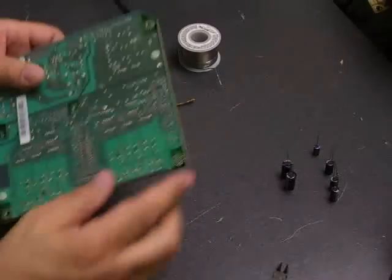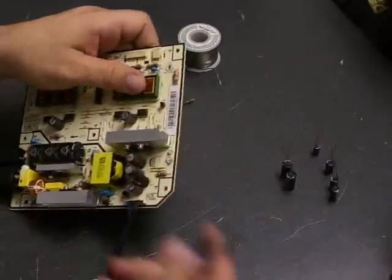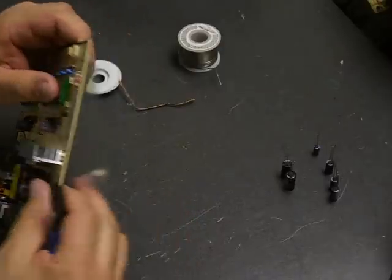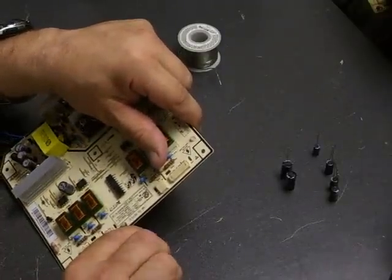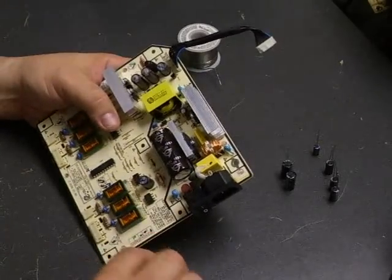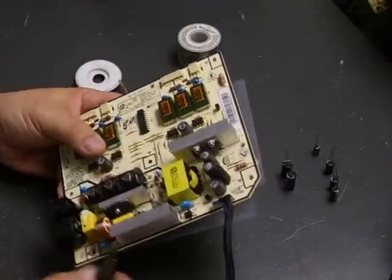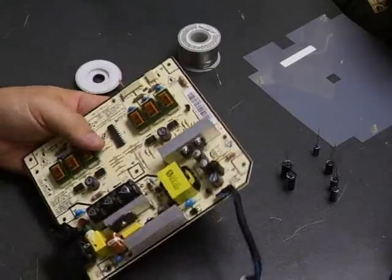To get to the capacitors on this board, you need to remove the plastic insulation shield. It's held on by little plastic rivets. You can squeeze the top with your diagonal cutters — don't cut all the way through because you need to replace this when finished. If you just squeeze in on them, they will poke back through the board and the RF shield will come right off. Just keep it so you can put it back on when we're finished.